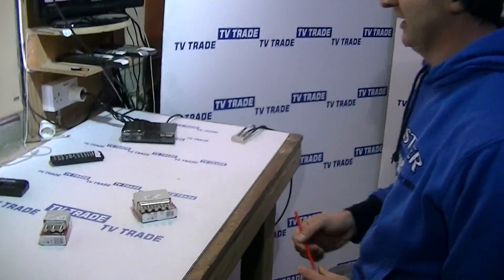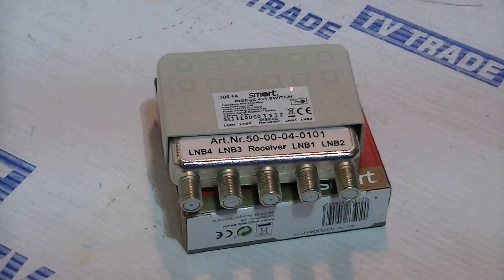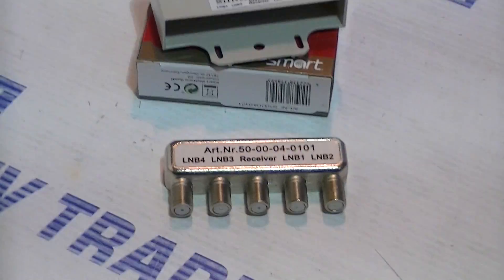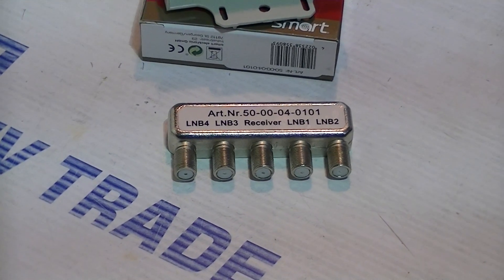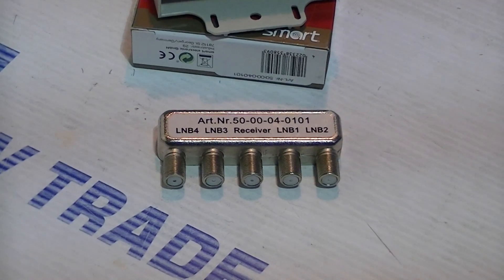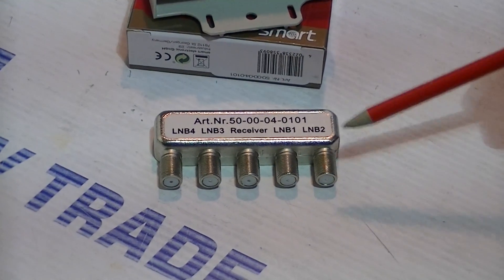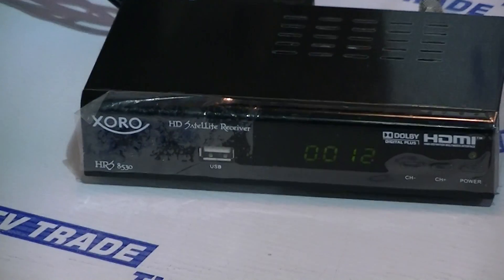In front of me here is a four-way DiSEqC switch from Smart Electronics, available on the TVTrade.ie website. It's made up of an outer weatherproof casing and the DiSEqC switch inside. The basic purpose of this is to allow you to connect up to four different LMBs pointed at four different satellites into a single feed to feed a satellite receiver. You can see LMB 1, 2, 3, and 4, and a single output, using all F-type connectors. A cable would run from here into a DiSEqC-enabled satellite receiver, such as the one we have here.